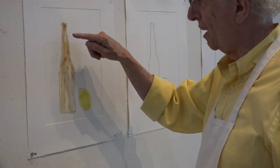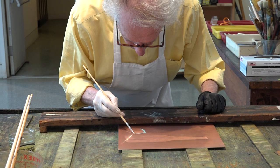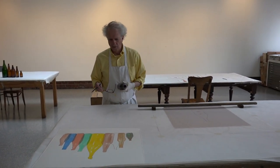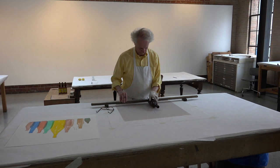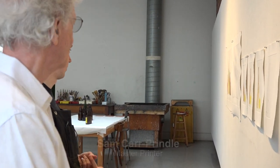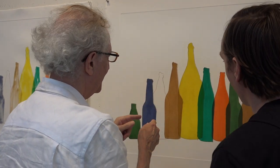I'm going to repaint both the lemon and the bottle again with the acid so that it's stronger. We'll do the yellow and paint out a few. If this moves this way, then that's all in line.